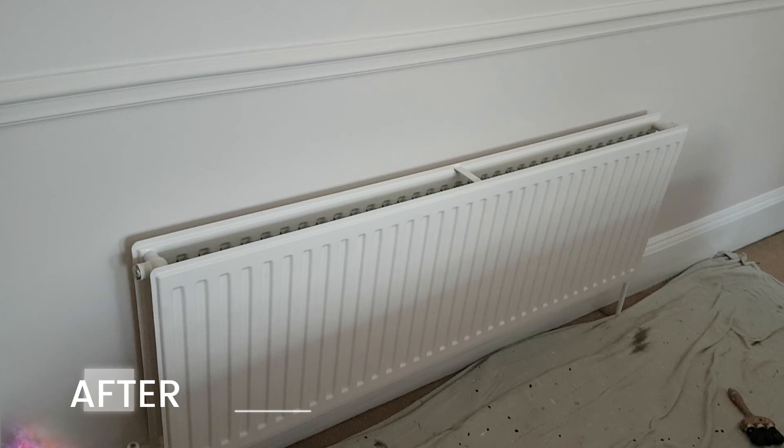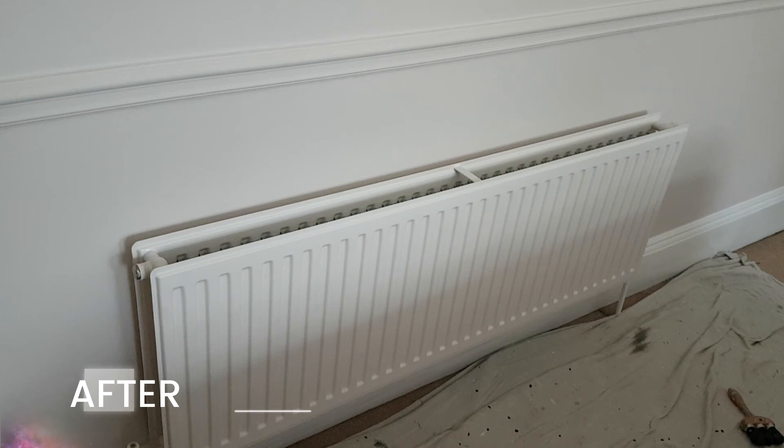And that's the radiator finished in two coats of eggshell. That is how you paint a radiator. If you've got anything from this video, please like, share, subscribe, hit that notification bell, and please leave a comment down below. Thanks for watching.